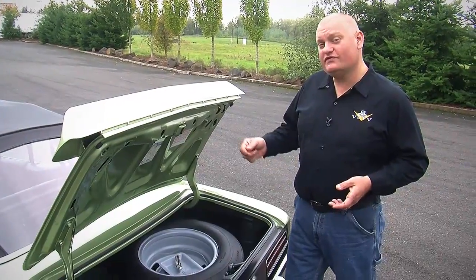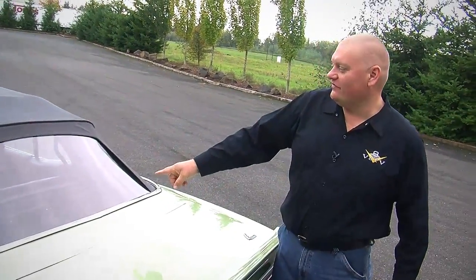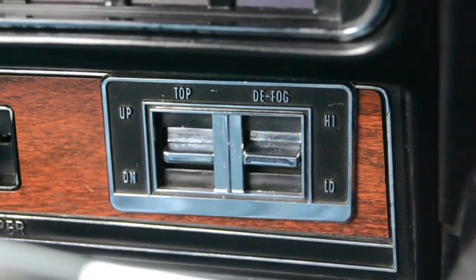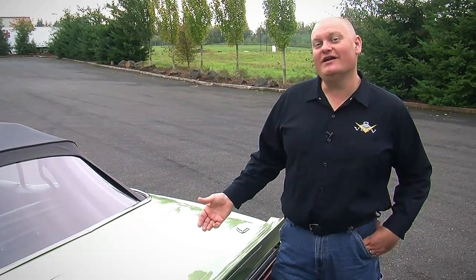One of the coolest features on this car — it's kind of a silly thing, but it's something you don't see every day — is a rear window defrost on a convertible. There's a vent in the back seat that blows warm air on the rear window and keeps it clean and free of frost. There's a very cool two-position switch on the dashboard: one side is for the convertible top, and the other side is to turn on that rear defrost. But with a 375 horsepower 396 under the hood, I don't recommend driving this car in the snow.